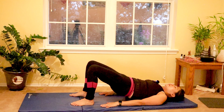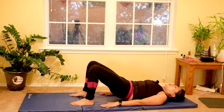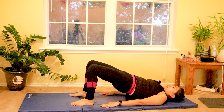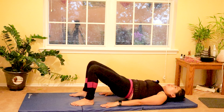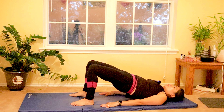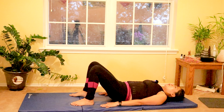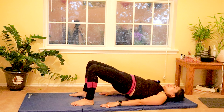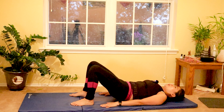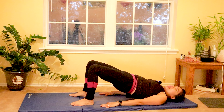Four more — lift and then down. Three more — lift and down. Feel so good on your back and your glutes, strengthening your back muscles and your core. Last one — and lift. And this time my friends, hold that bridge, keeping your hips off the mat.